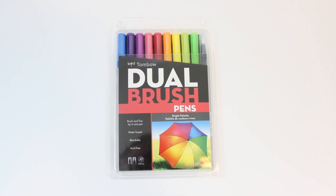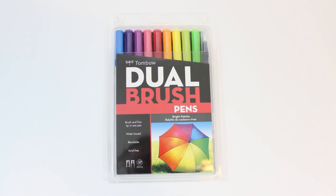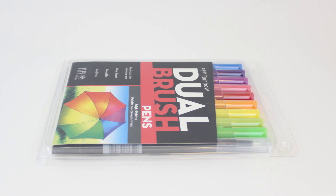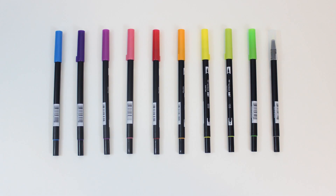Hey everyone, it's Erin with Snowberry Design Co. Welcome back to my channel. Today I decided to test out some new brush pens — these are the Tombow Dual Brush Pens.